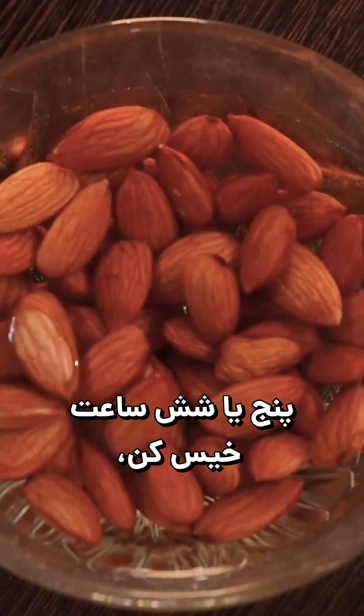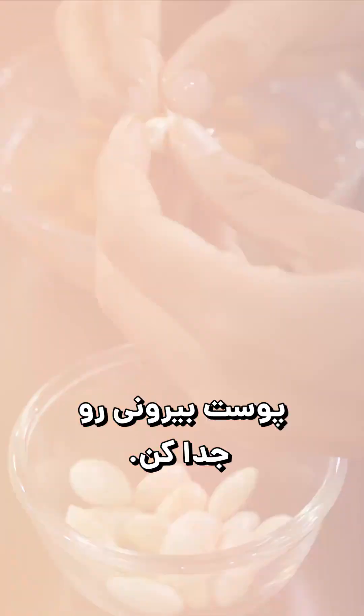We figured this out and said: soak the nut for five, six hours, peel the outer skin — that poison goes away. Then you eat it, and you will not get any of these rashes and things like that.